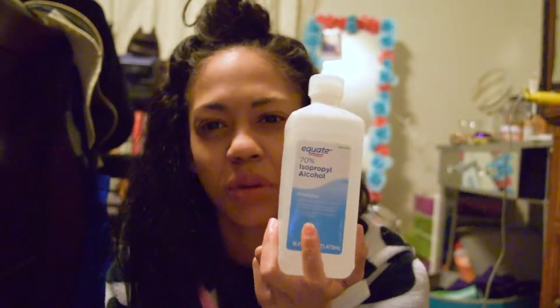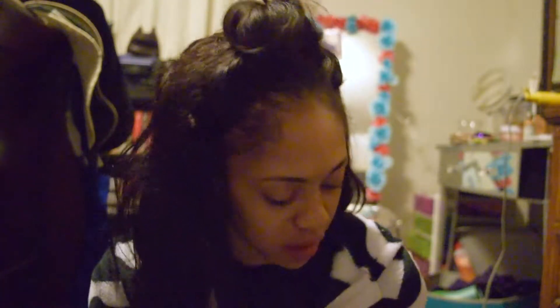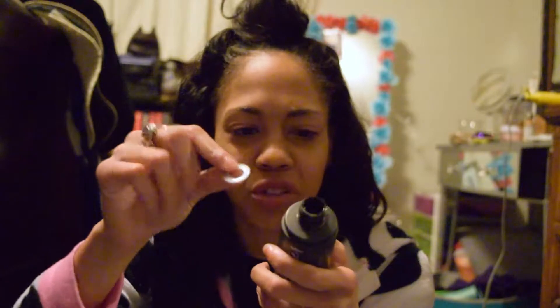The next thing you need is alcohol — this is 70% isopropyl alcohol — and a water bottle or regular water. You also need a spray bottle. I use this old Urban Decay setting spray bottle; it's just an old one I cleaned out and rinsed extremely well. You could also pull out the stopper so you have more room to pour your stuff in.